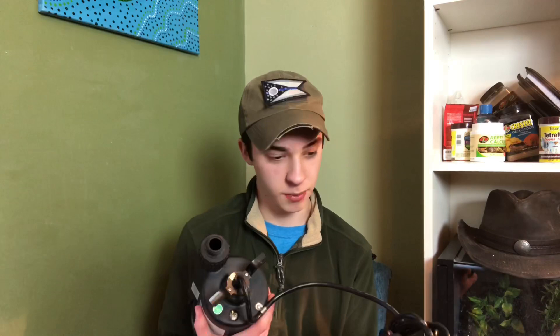Thank you so much Tim, this is awesome. A utility pump — anything anyone sends is greatly appreciated, but this especially. I've got two more — two letters here. Looks like one is from Michael.